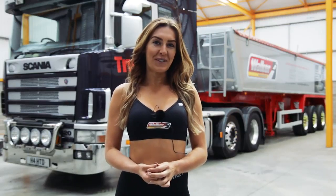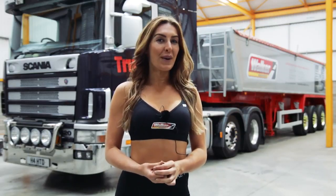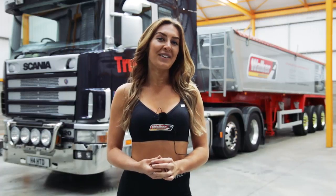Hi, I'm Vicky Hadley and I'm a personal trainer. I'm here today at Walker Movements to show you some exercises you can do on your rest break.